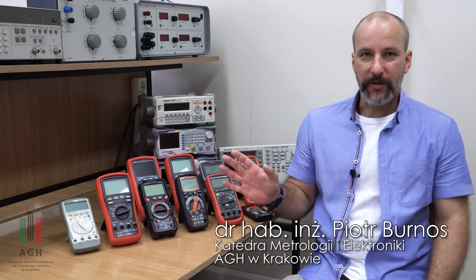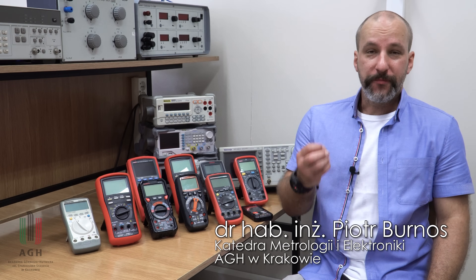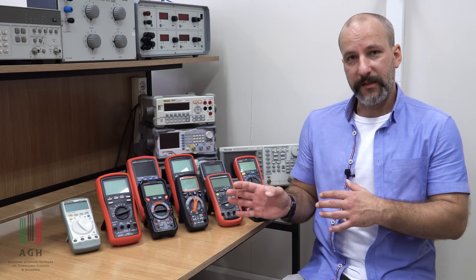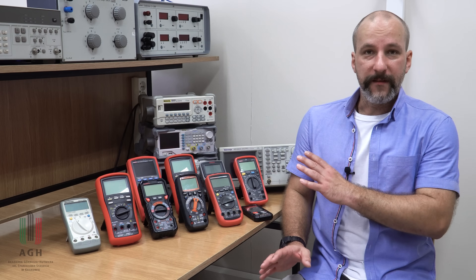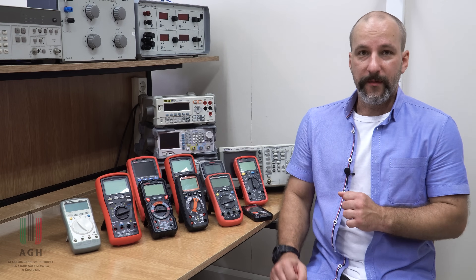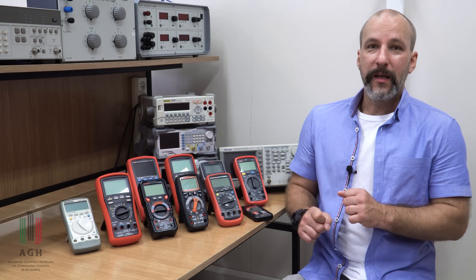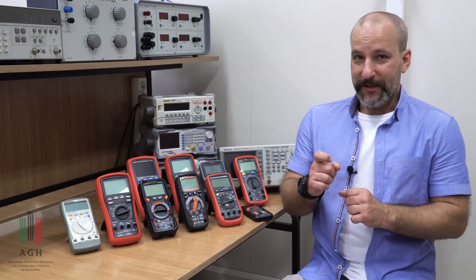Dzisiaj temat multimetrów – urządzeń, z którymi na co dzień mamy zazwyczaj do czynienia. To pierwszy przyrząd pomiarowy każdego elektryka i elektronika. Chciałbym Wam opowiedzieć, jak świadomie wybrać ten przyrząd, jakimi kryteriami się kierować, co oznaczają poszczególne parametry i funkcje. Pokażę Wam to wszystko na przykładach. Również w tym filmie, ponieważ jest to początek nowego sezonu, kilka zapowiedzi co do dalszych publikacji.